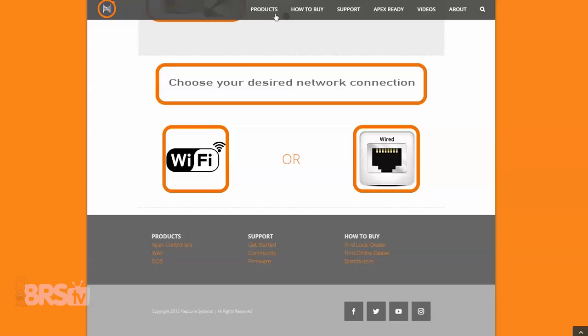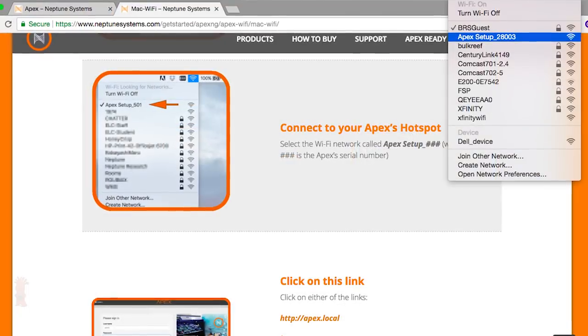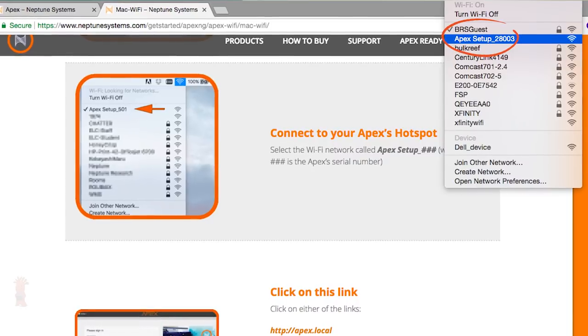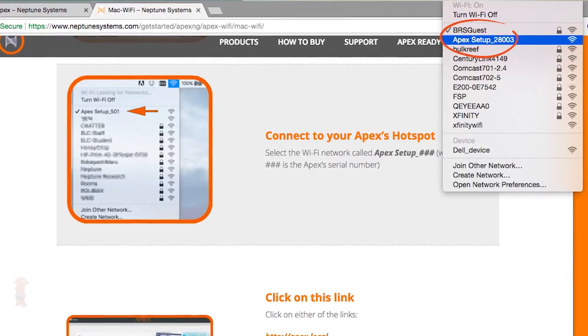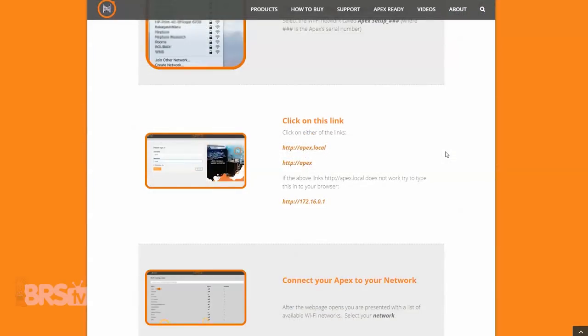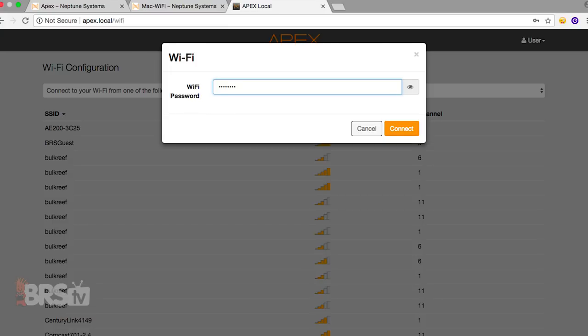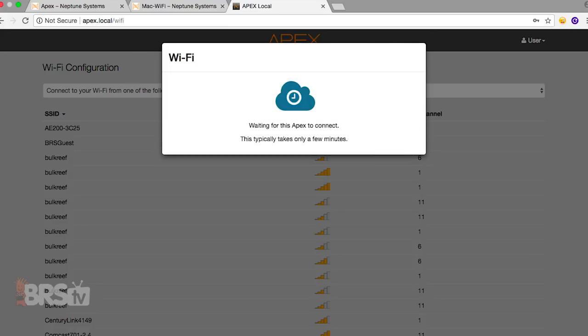We'll set up our new Apex via the Wi-Fi connection, which means we'll have to connect to its internal Wi-Fi hotspot by finding the Apex Wi-Fi signal and connecting directly to it. Once connected, click the provided Apex local link and on the next screen choose your home's Wi-Fi network, enter your Wi-Fi password, hit connect and the Apex will automatically connect to the internet in your home.